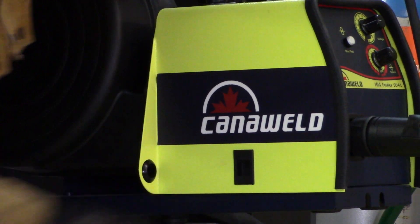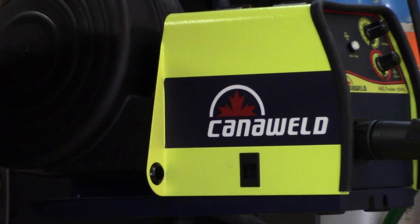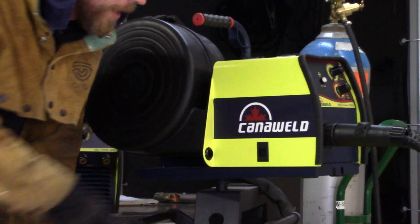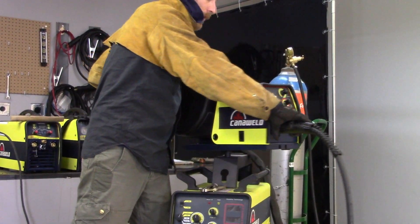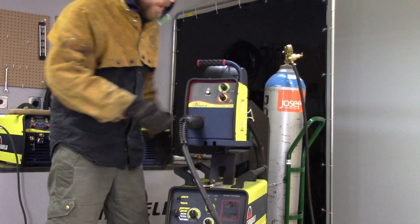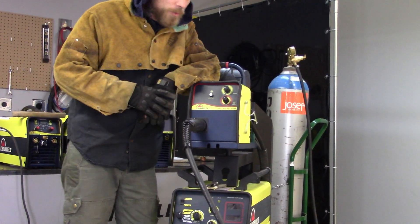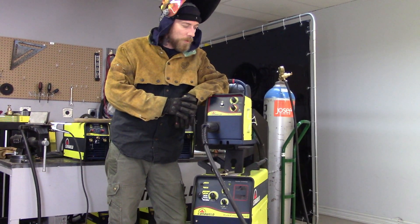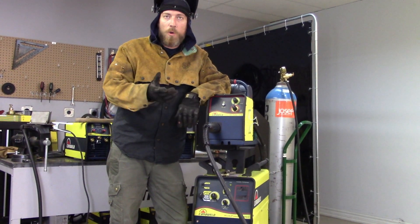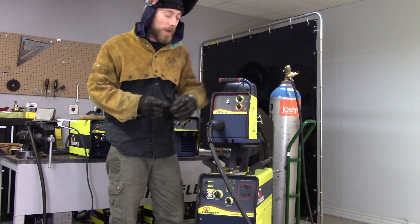Just a reminder, when you purchase this machine, it comes with all of the torches necessary to run it. It also comes with some spare drive rolls in all the various sizes, and it also includes a three-year warranty. We're going to do a little bit of MIG welding with it today. I've got some quarter-inch thick stainless steel plate, and we're running some stainless steel wire at 0.45, and let's see how this thing welds.